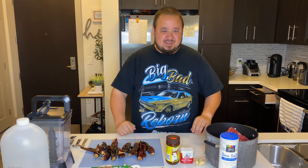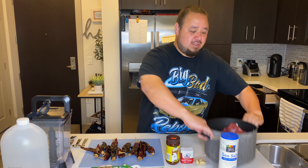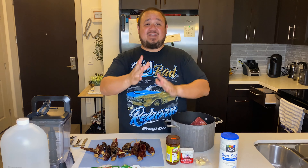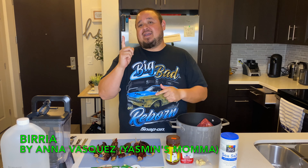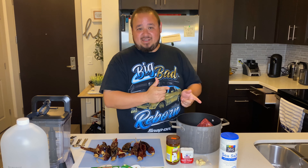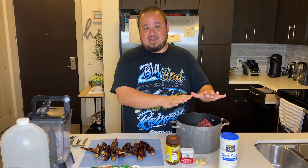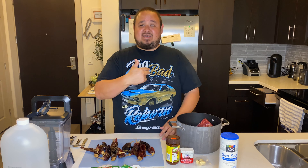Welcome back to Fat Man's Kitchen everybody. Today I'm going to make a traditional dish called birria. This is actually my cousin's wife's mom's recipe — her name is Ana. So this is Ana-style birria. She handed down the recipe to her daughter and I got it, so I'm going to make it today.